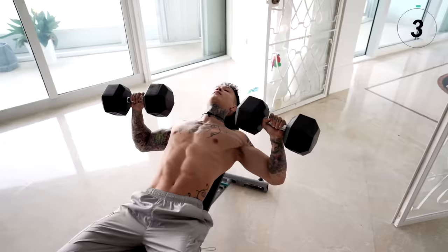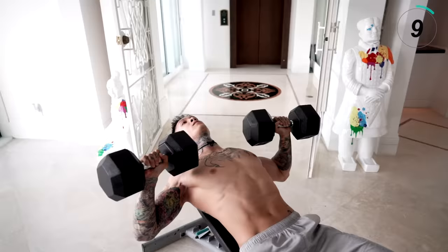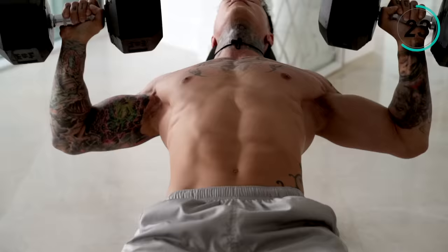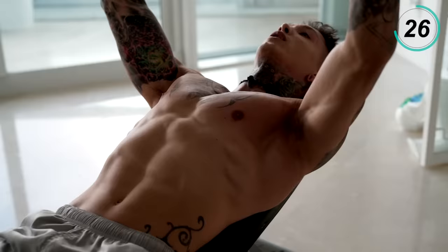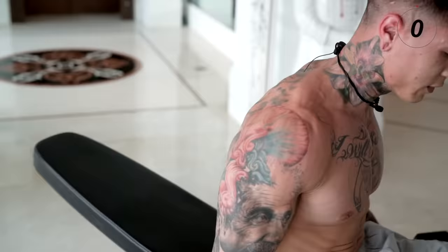Keep your core tight and don't stop pressing. All the way up, all the way down. Make sure to regulate your breathing. Squeeze your hands, keep a really tight grip. Really focus on the eccentric portion as well — coming down nice and controlled. Last 10 seconds, here we go.